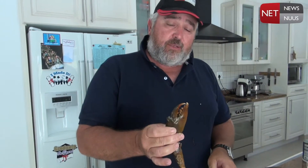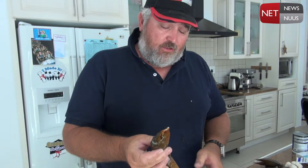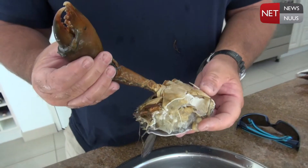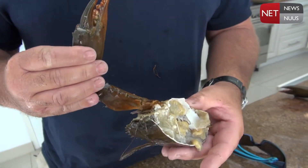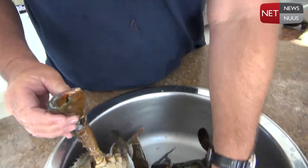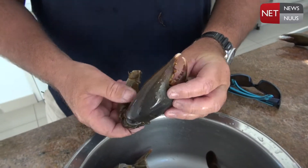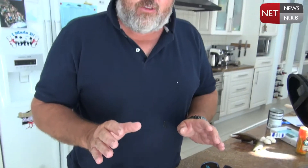Now you can see the size of this pincer — you do not want to get your finger in there. And if you put them all together in a container you see what happens: they actually snip each other's legs off, so the shorter you can have them in a container the better. But there's a lot of meat you can find in these pincers and also in the legs, so we're going to cook the whole lot for you guys today.